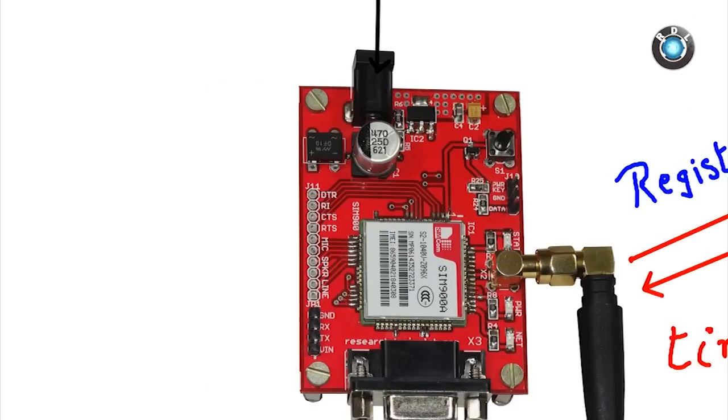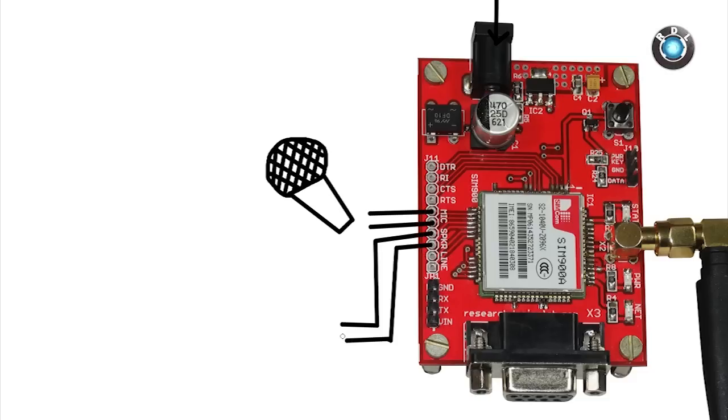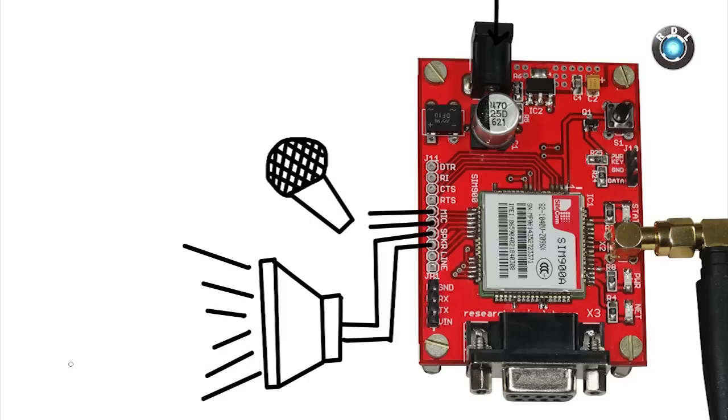Apart from these things, there are a few other things on this board you may be interested in, like how you can listen or talk to a person using this modem. For this purpose, you need to make a few connections on board. These two pins here are your mic input. The next two pins are for your speakers. Please note that this modem has only mono connection for audio, not stereo.